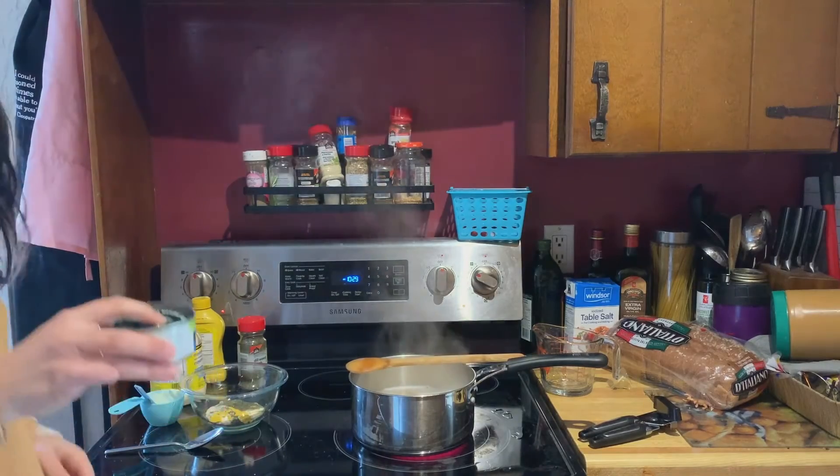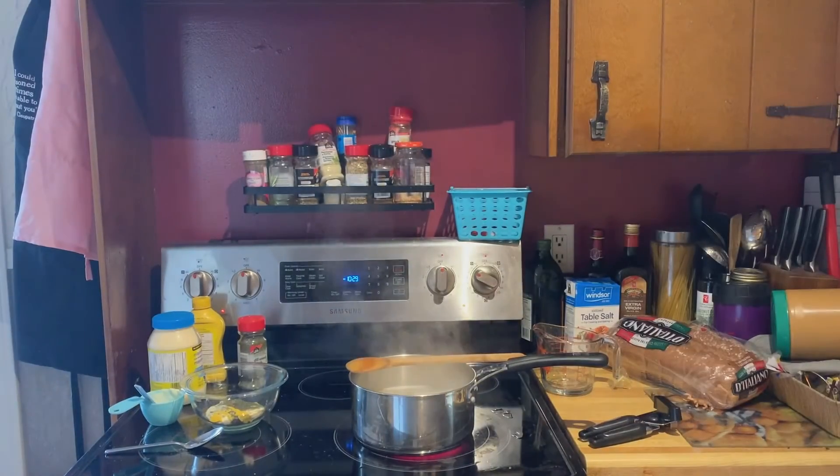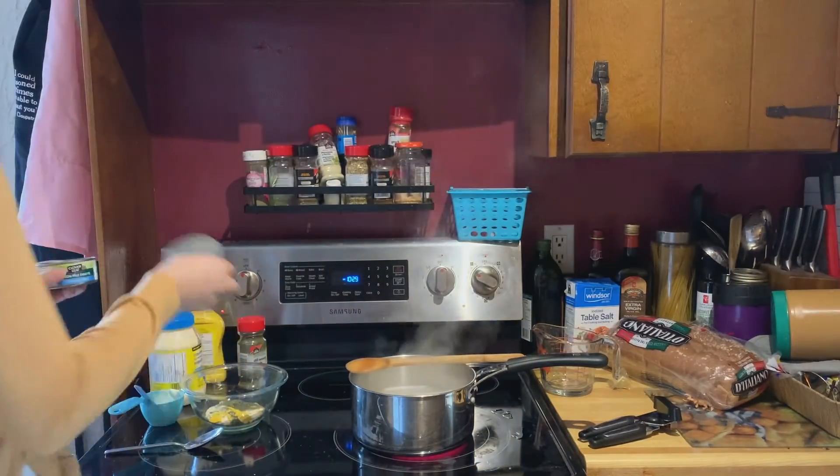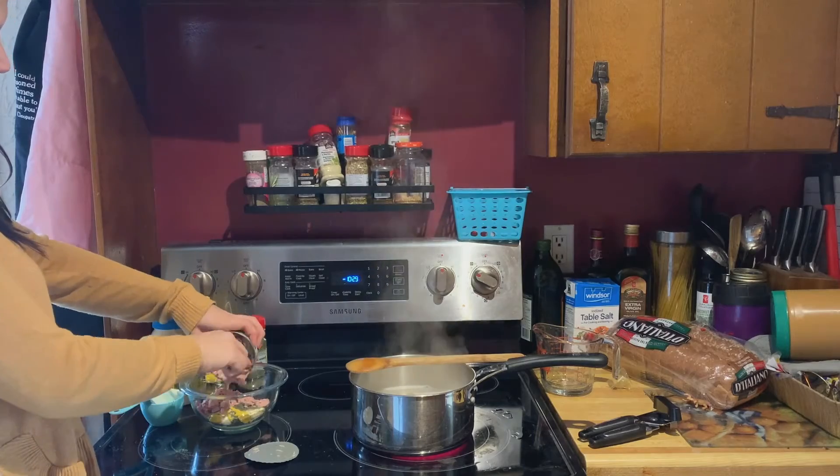Strain the liquid out — you just keep the lid on a little bit and pour out the liquid and keep all of that good tuna in the can. Next you pour it out into your mixture.